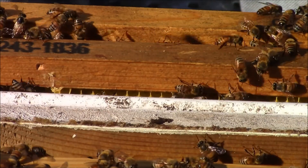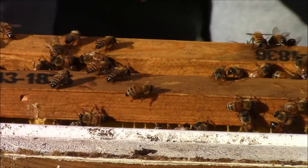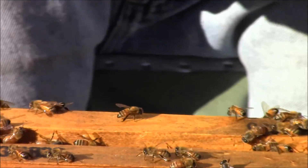I'm gonna say I'm done — I'm not gonna go any further. I don't need to reverse the brood boxes; there's plenty of room still for the queen to lay.